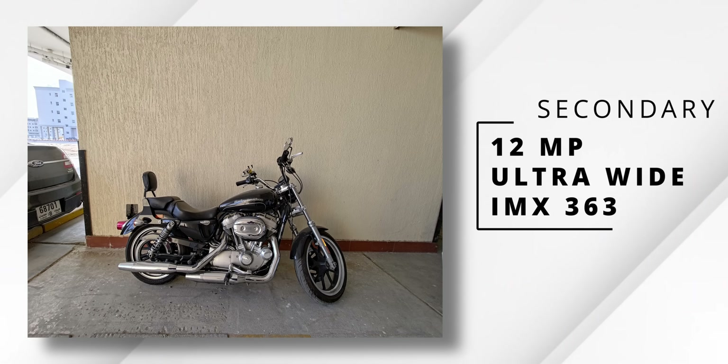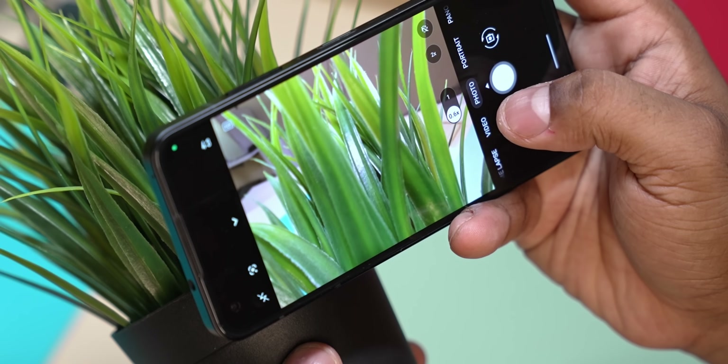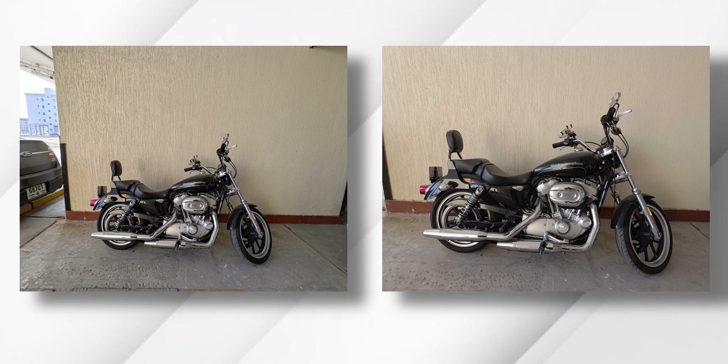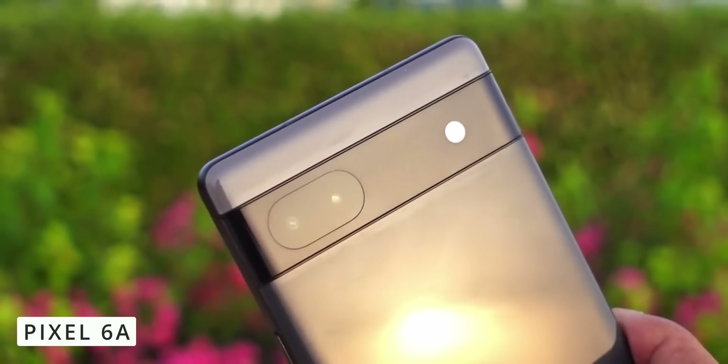The secondary camera is 12MP ultra-wide with autofocus, great for close-up macro shots with accurate colors. This sensor is the Sony IMX363 — the same sensor used in Pixel phones including the recent Pixel 6a. Asus has utilized this well for the secondary camera. For selfies, there is a Sony IMX663 sensor at 18MP with detailed selfies, decent dynamic range, and 4K 30fps recording.